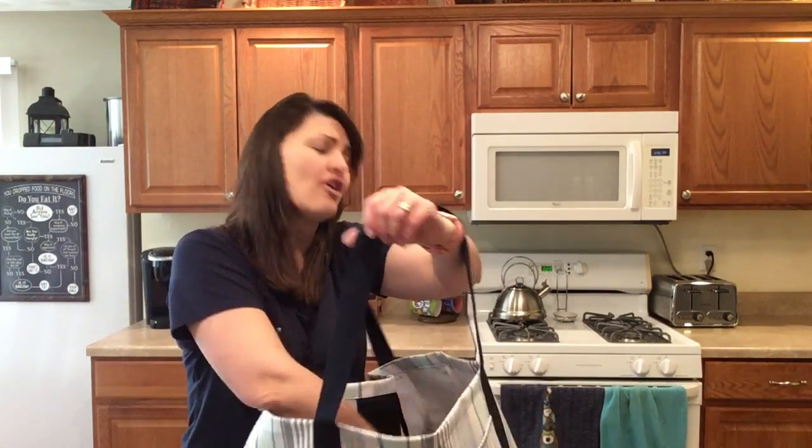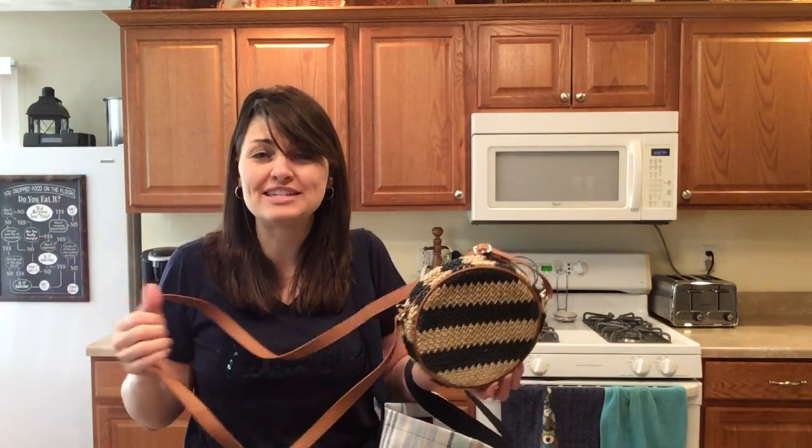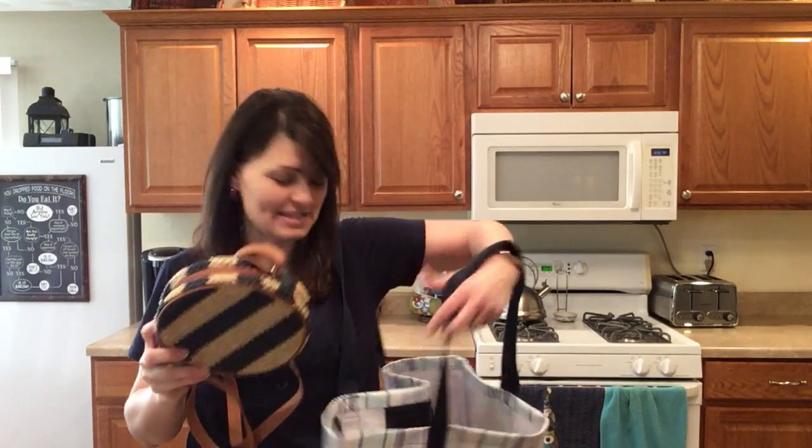Also throw in our roundabout crossbody, which is perfect so you can grab it out whenever you need to just run a few errands and have just what you need for the day.